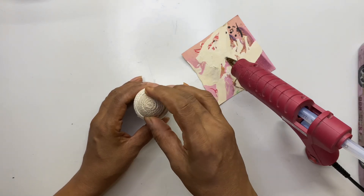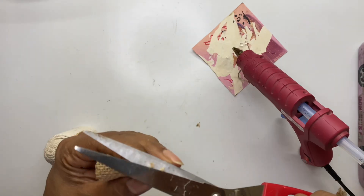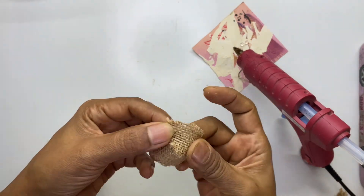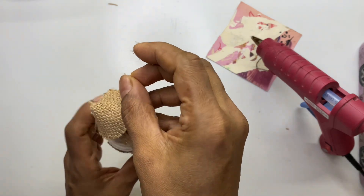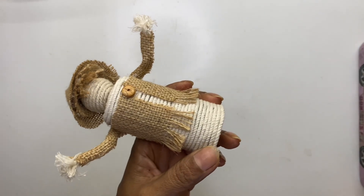I made a boy also to make it look like a complete set of family. I added everything to make it look like a boy — like a cap and a jacket-kind of thing. I'm done with the boy as well. We will display it later and move on to the next decor.